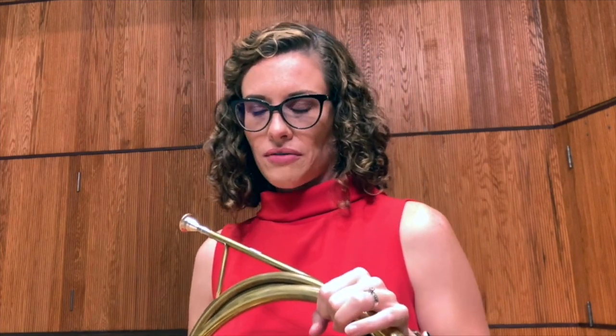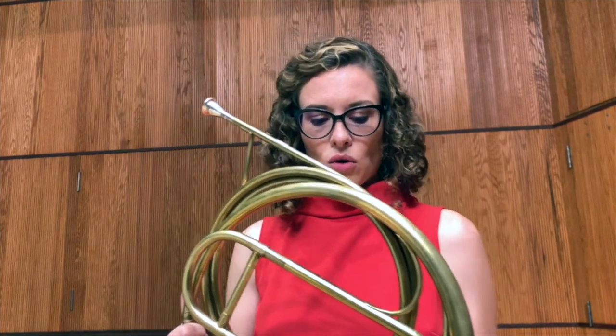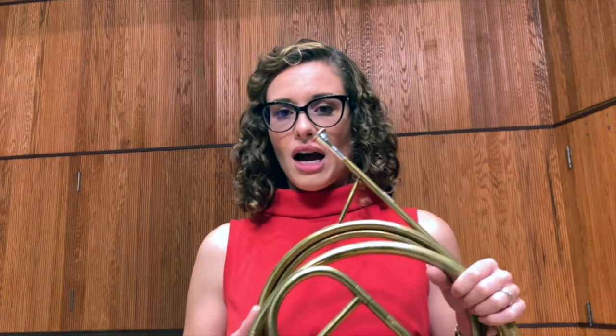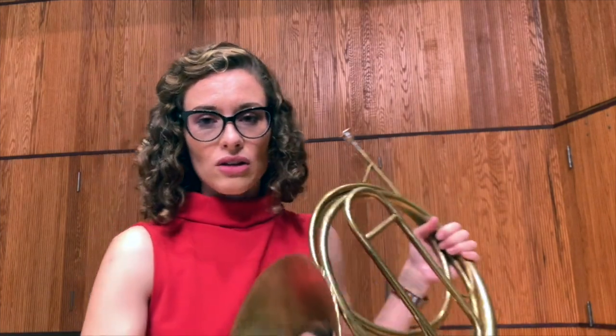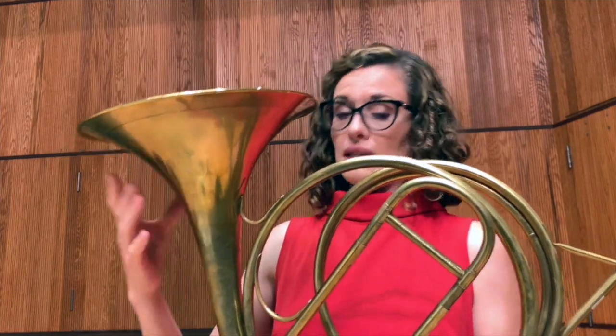The second excerpt in the first movement has a much spookier and darker feel, and the reason for that is all the hand stopping. By incorporating our knowledge of natural horn — there are a lot of open and closed notes. The way I'm able to change and produce notes is by taking my right hand and making small adjustments, opening and closing the bell.